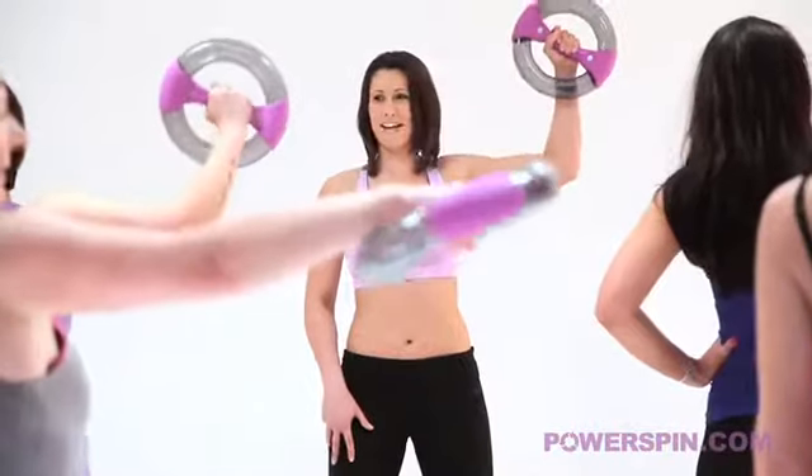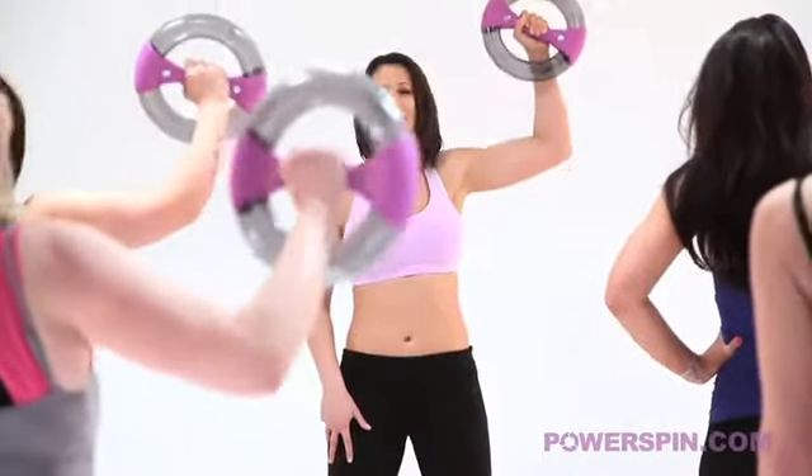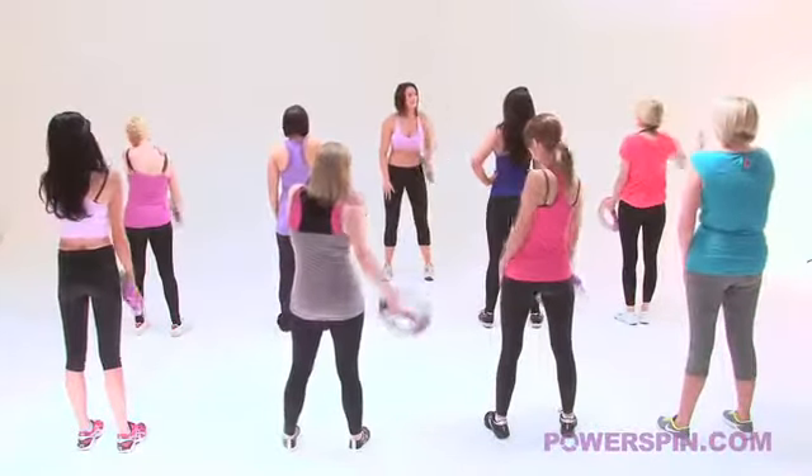We're going to take it into your top spin. Now everybody give me a wave - five, four, keep breathing, three, two, one and relax. Roll the shoulder out. Absolutely superb. Who felt it?